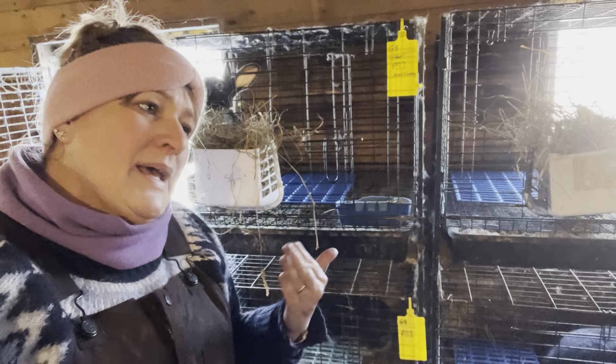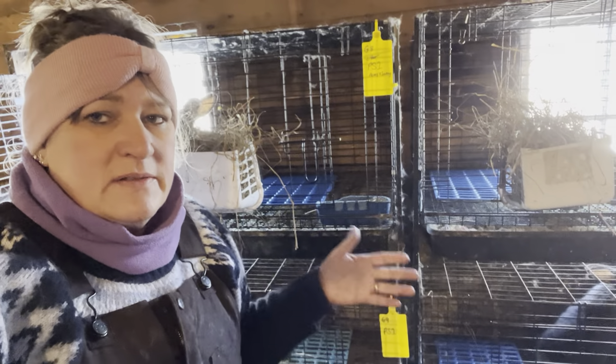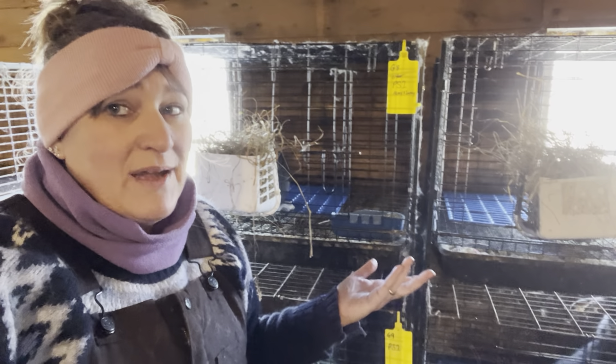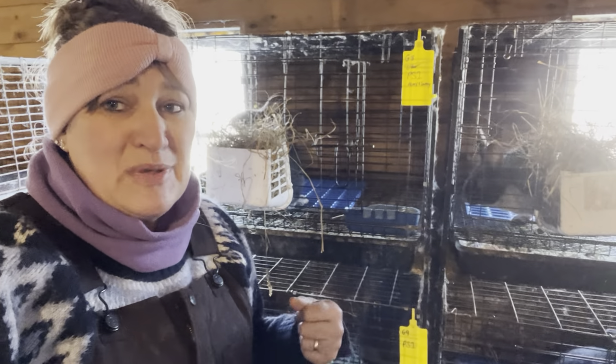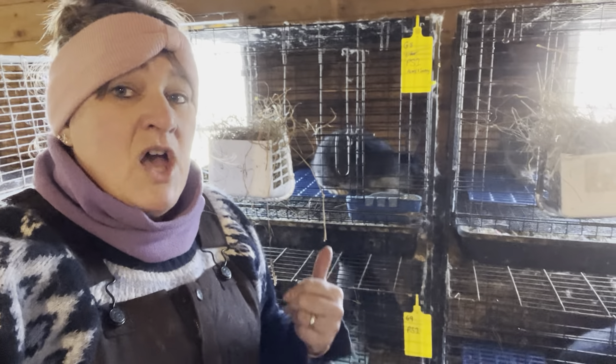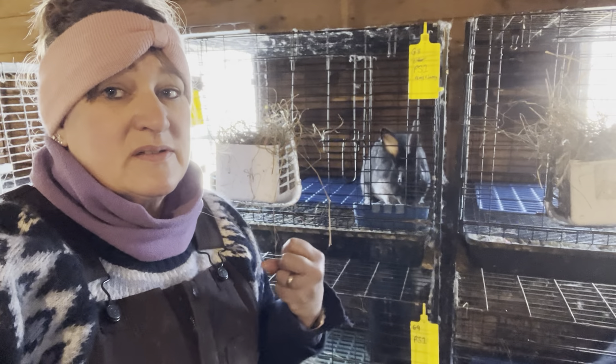I'm going to guess, just from looking when I took this one out, that this might be the smallest of them — but maybe I'm wrong. Looks can be deceiving sometimes. I'm also going to see if I can get a quick sex on these. You can see too how much they're silvering out all of a sudden — their colors are changing.